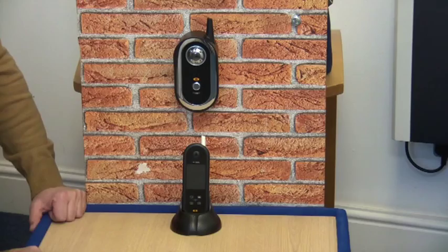Hi, thank you for purchasing the Ultra Secure Wireless Video Door Phone. This is a short overview video to help you get started with the key features of this product.